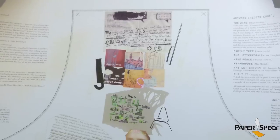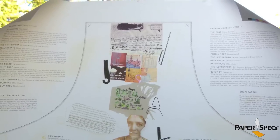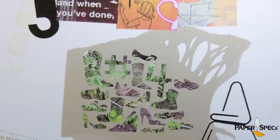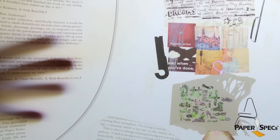Tear-free synthetic Rupo translucent is the perfect paper for this project. It provides a wonderful tactile experience. It's translucent so it gives the project a certain lightness, and because it is synthetic, it is water and stain resistant, so you can wash off your apron after your playtime.